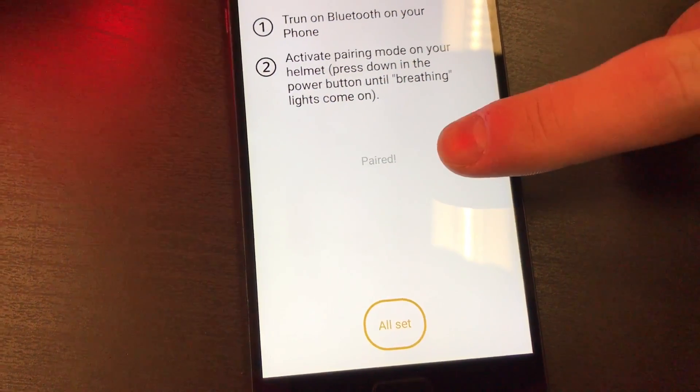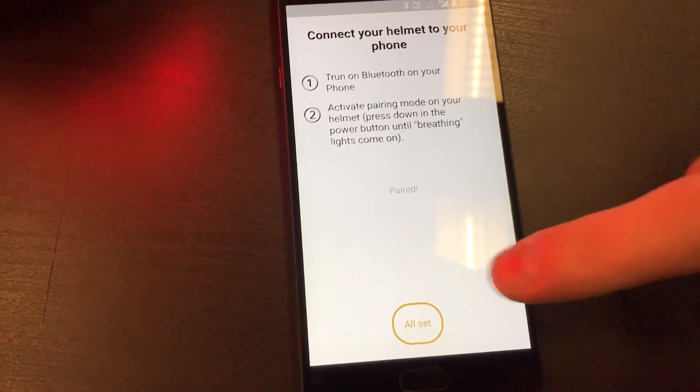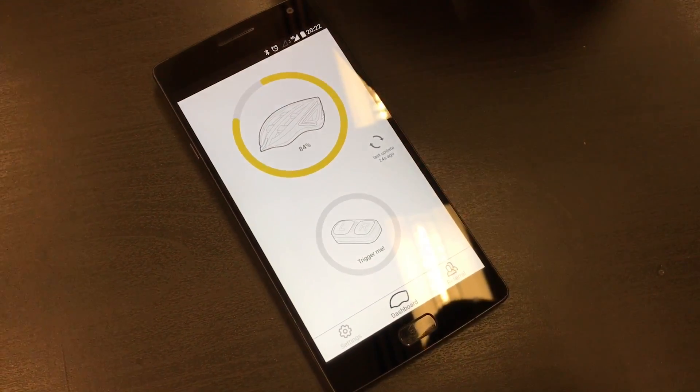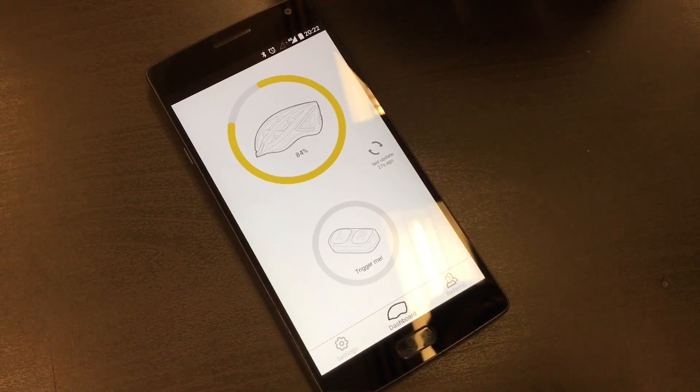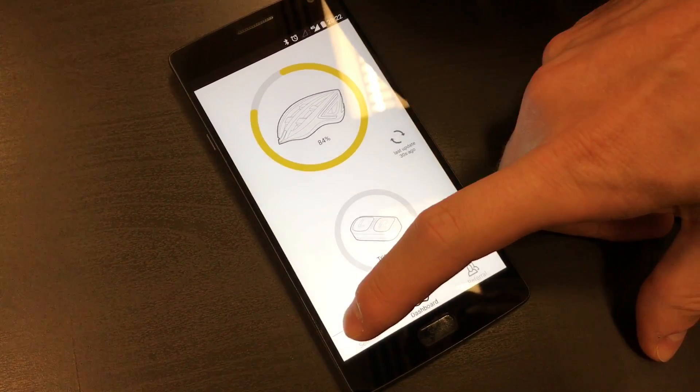Now the phone and the helmet should already be paired. Once you've connected your helmet, you can check for updates for the firmware by clicking on Settings.